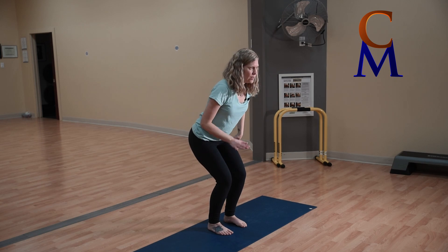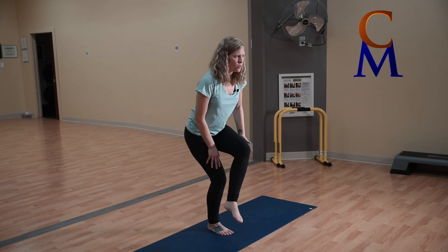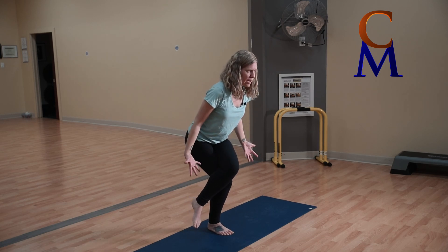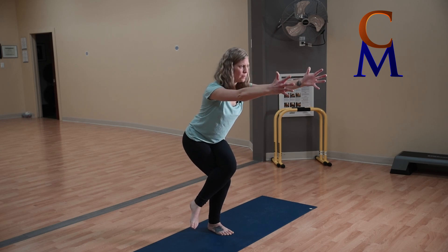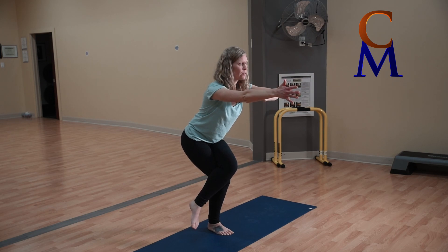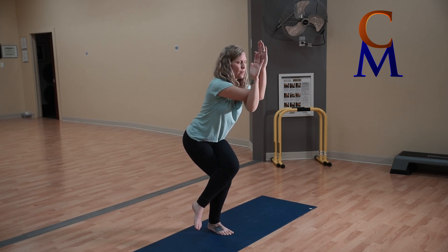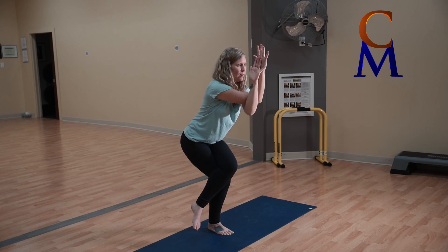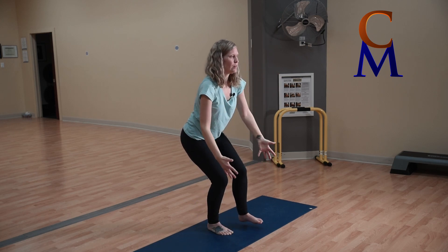Inhale to peel your body out of it. Same thing on the other side: sink back, feel that strong leg, take your right leg cross it over your left, finding your balance. Working your arms: since your right leg is crossed over your left, your left arm crosses over your right. Begin by hugging yourself, or start to bring the backs of the hands together. Take some nice big deep breaths, then exhale and find your way out of it.